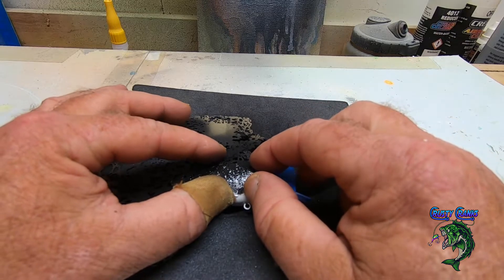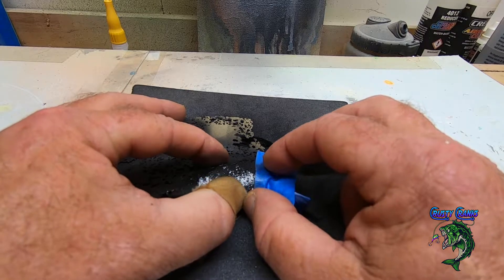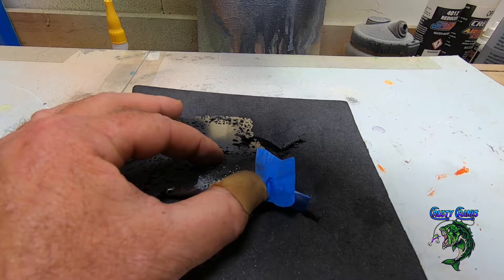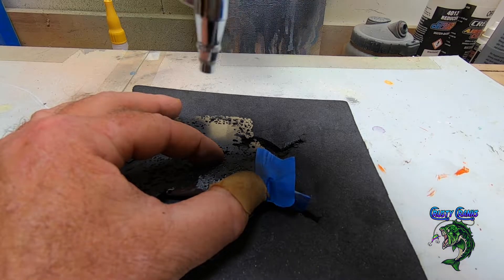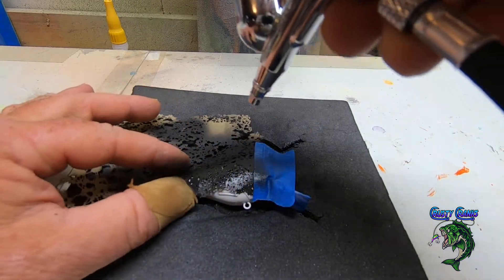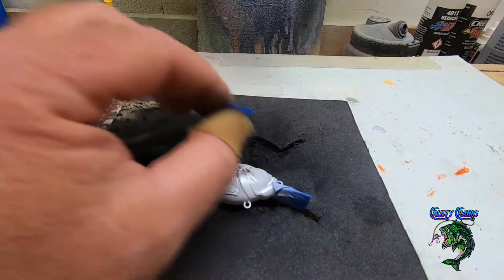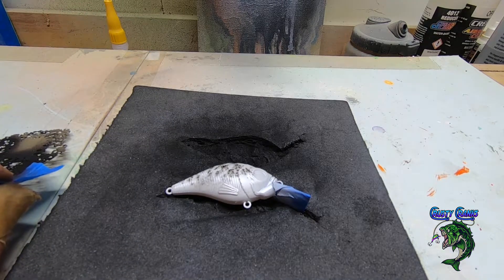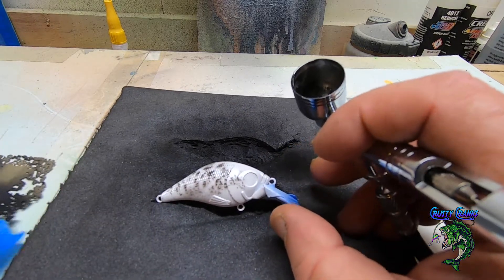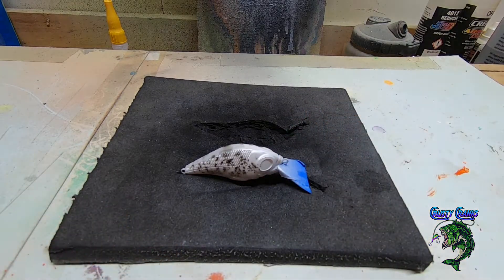It tilts it a little bit. Just don't worry about it — it's never going to look the same on both sides with these kinds of patterns, but no fish is perfect. Sometimes you want it ghosted, sometimes you want it nice and sharp. With this particular pattern you want that ghosted look to resemble more of what a crappie looks like. The specs are pretty much all over the place.